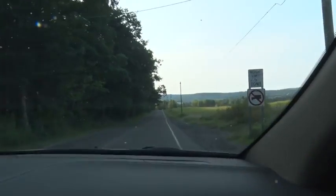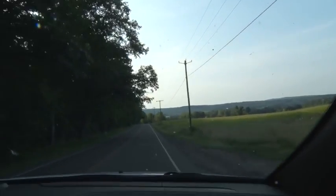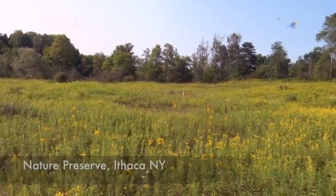We're off to find Tom Seeley. We know he's at a local nature preserve and he's been here earlier in the week and found honey bees on the goldenrod, which are a really great flower to capture honey bees on. It's a beautiful goldenrod this time of year and Tom's going to show us how to use his bee box.